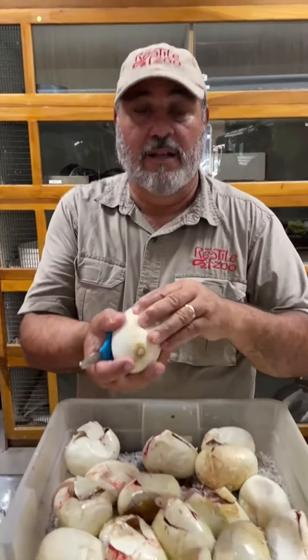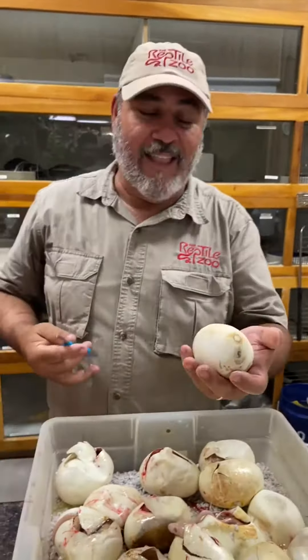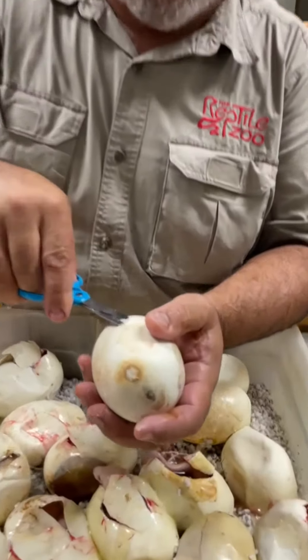That literally is what can happen — that tooth is not sharp enough to get through these leathery eggs. Because these eggs are literally not like normal eggs. I mean, I could throw this around, bounce it around, and that snake would still not come out. So that's why you've got to cut it.